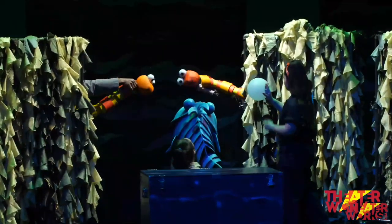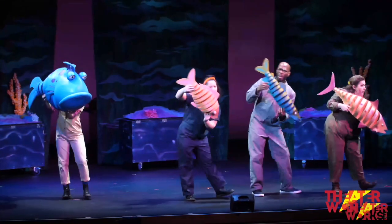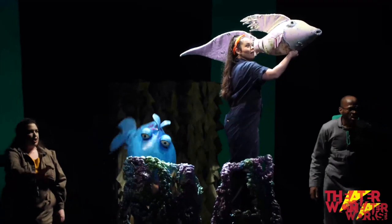Today they're going to take you inside the world of puppet design and teach you how to make and bring to life your very own puppets. Let's take a look!